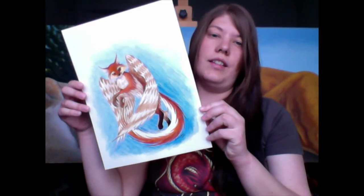Hi everyone, I'm Jess Hansen, also known as Imagine My Universe, and welcome to my tutorial video. I am a wildlife artist. I do realistic wildlife like this cougar, and I do fantasy wildlife like this Enfield.